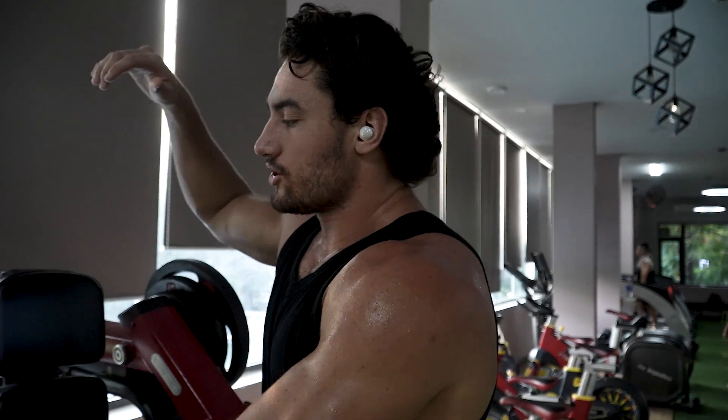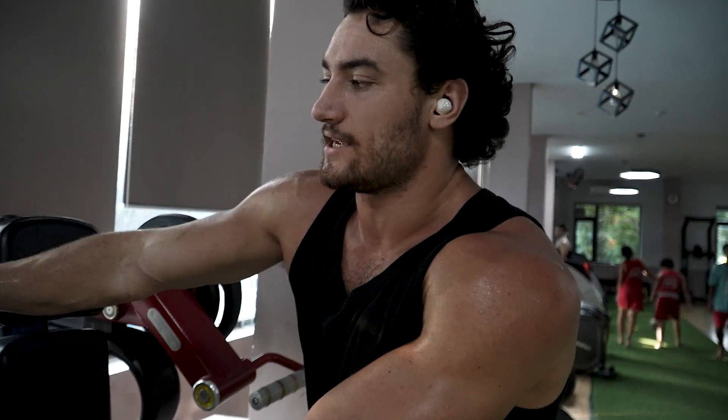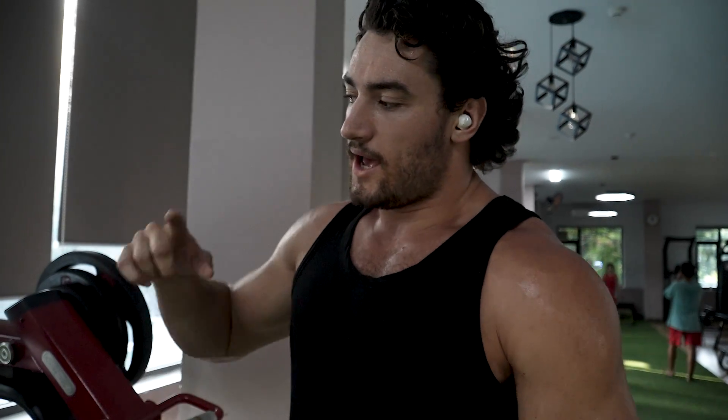We just did one warm-up set and as you can see I really got a little bit of blood into the shoulders, which is important because you want to get the muscle nice and warm before we actually load it. We're gonna do one more set, going for around 10 to 12 reps, a little bit heavier. It's about really getting that power through the movement before we do the top set. Two warm-up sets, one top set, and that top set you leave everything on the line.